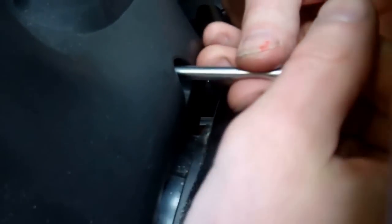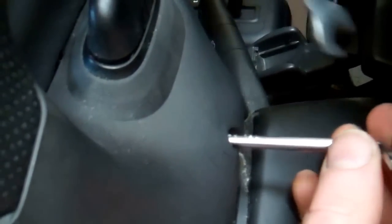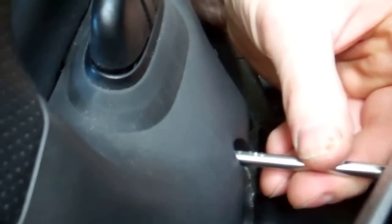You can feel when it's in and locked on. We've already loosened this one. We did it by using the Torx key and putting a spanner on the end for leverage. If you hook the spanner over the key, you can get the leverage needed to loosen those screws.